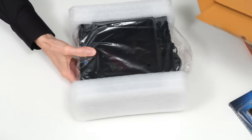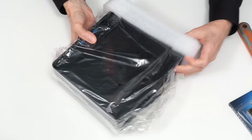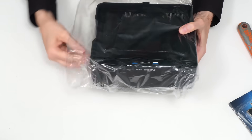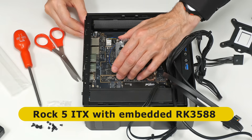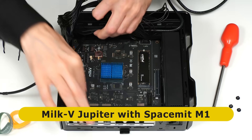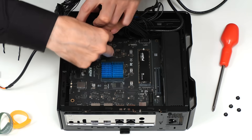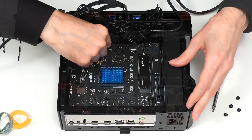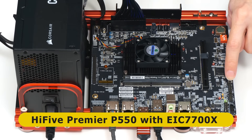Over the last year or so the builds on this channel have taken a different turn, as in 2024 I've focused on systems without an Intel or AMD x86 processor. Specifically, I've put together a Mini-ITX Rock 5 system with an ARM CPU, as well as assembling two computers with a RISC-V processor. I've personally found the construction of these systems to be very exciting indeed. However, I will now return to making build videos about computers with Intel or AMD hardware in the near future.